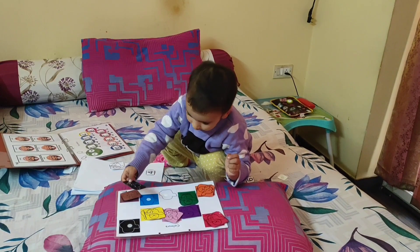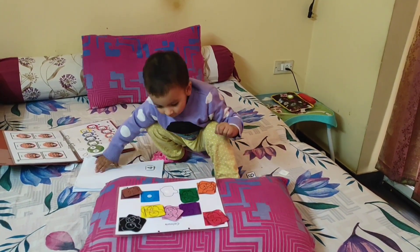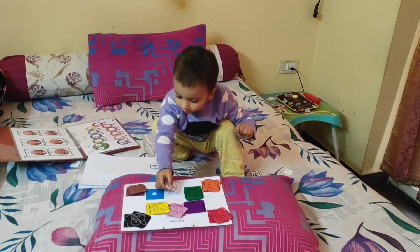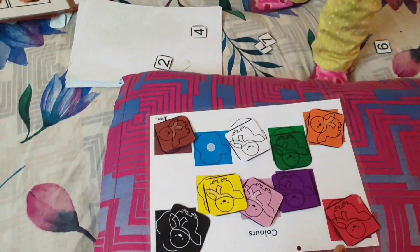Very nice. White — yeah, very good. Now light blue — light blue — yeah, you go.